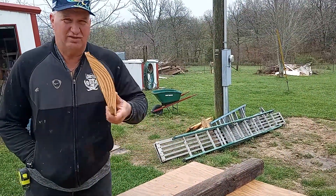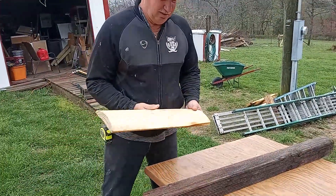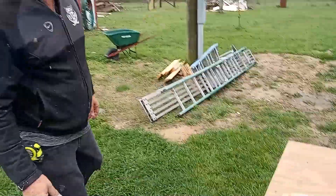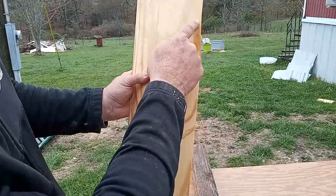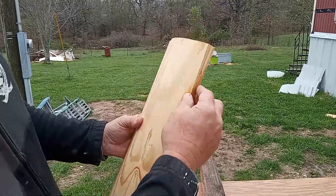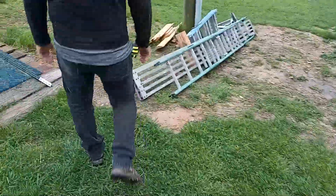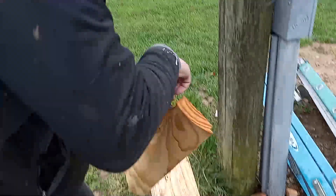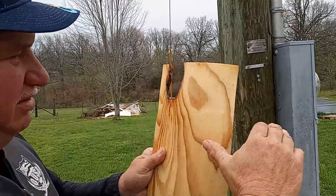They run a two-by-eight through and make it like so. Of course it has the grain and everything, but it has some issues you have to catch. Like this one here — notice it goes straight up here and then this part was broken, or we might have a knot, so we have to cut that square.